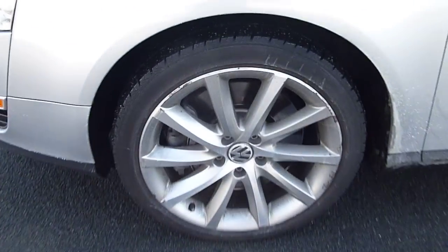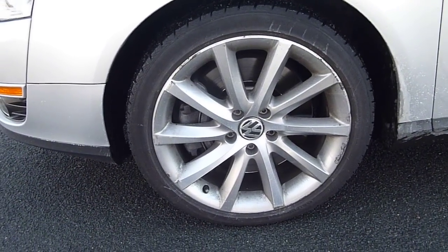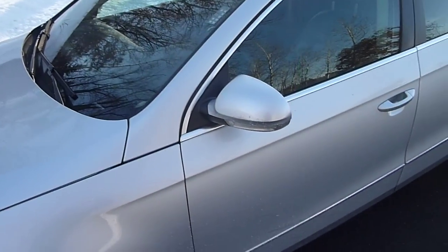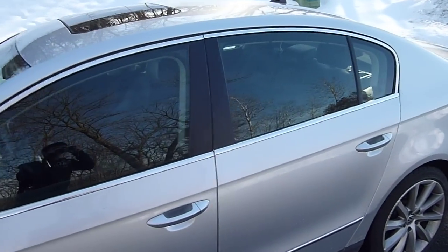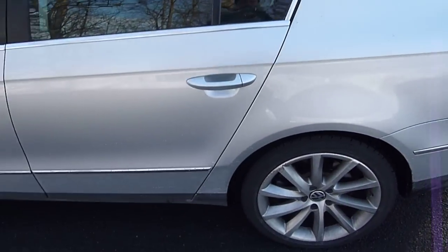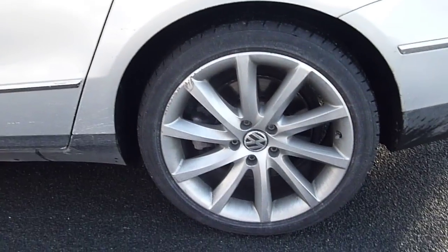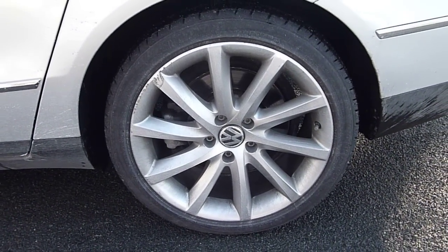Going around the side of the car, we have 18-inch alloy wheels. This particular model has Bridgestone Serenity all-season tires and turn signals on the mirrors. Very sharp lines for a 2008 model that's classified as a family sedan. The rear tires and wheels are the same exact size — 18-inch with Bridgestone Serenity tires.